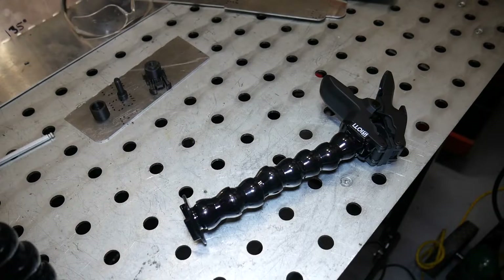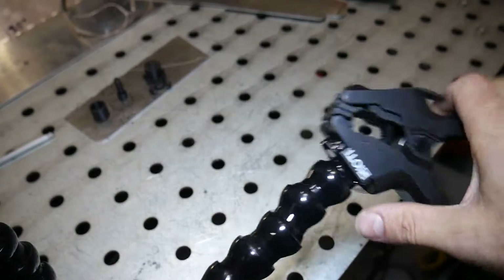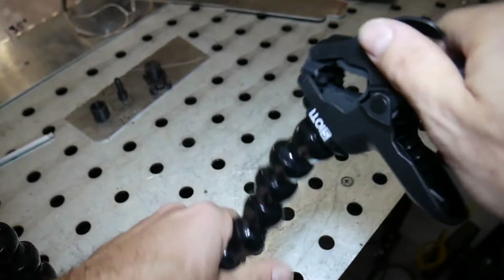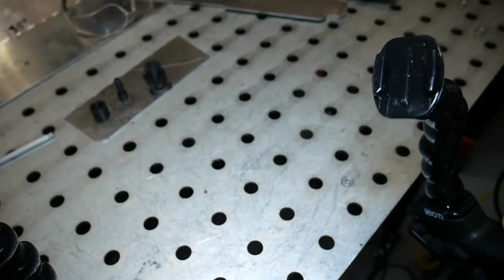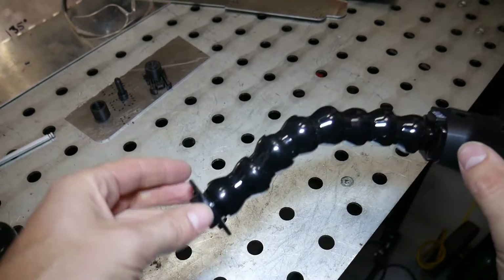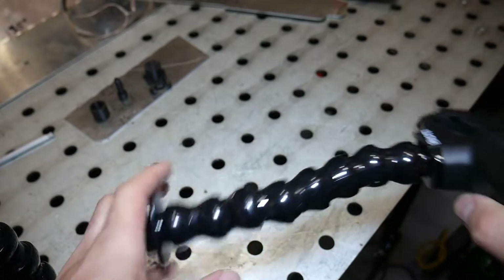I had these articulated camera mounts laying around, and you can see it's got a clamp on one end and on the other end is a GoPro mount for a GoPro camera. You can move them around in any position and they're intended to clamp on to tubes, bars, tables, whatever to position your camera. But it got me thinking that maybe I can use the other side as the mount.